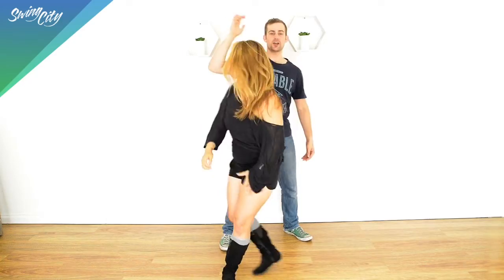Hi guys! Thank you for watching our video. I'm Scott, I'm Melina, and we are from Swing City. If you enjoyed our videos, please give us a big thumbs up. And if you want to see us every day, make sure you subscribe to our YouTube channel by clicking — somewhere down there. Make sure you subscribe and we'll see you soon. Bye!